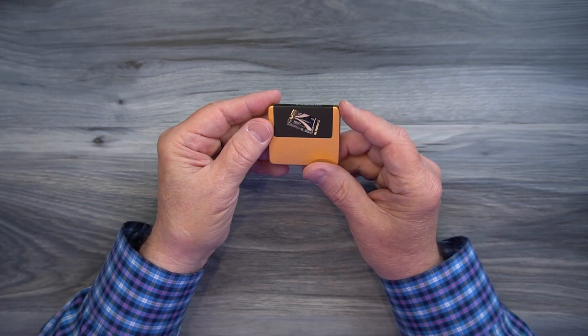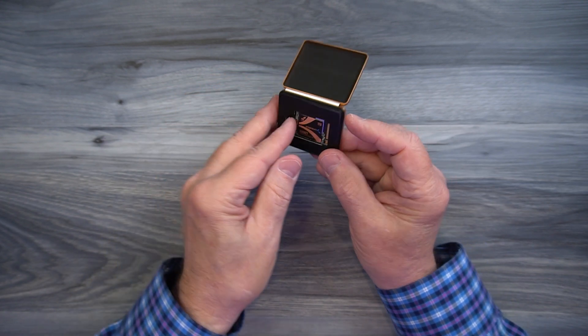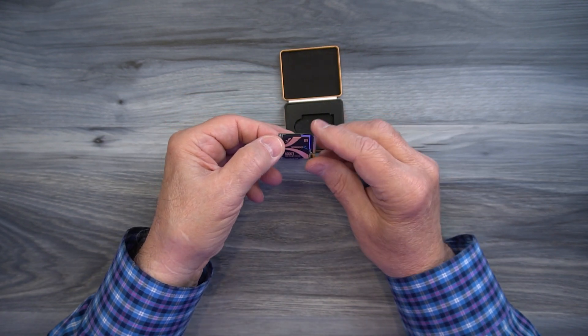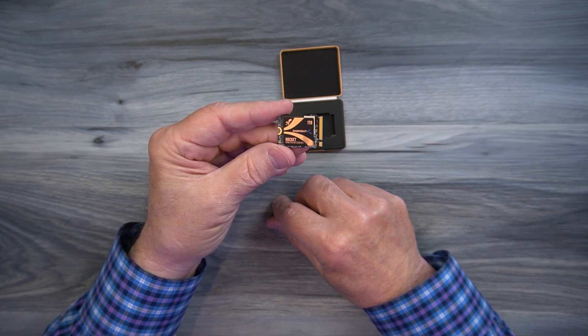I was going to do an unboxing but there's not a whole lot in the box. When you open the box you'll find this really nice case, and inside this magnetically sealed case is the drive — and that's all there is to it. Whatever you're going to plug it into, you can pull it out of here, gently slide it into the carrier, bolt it down, and just start using it.